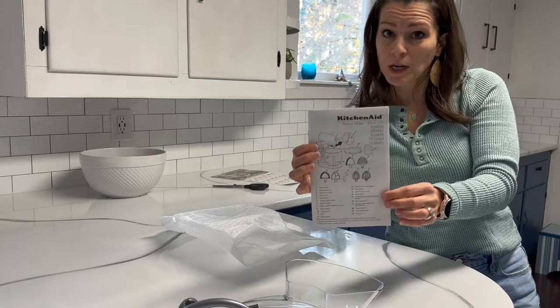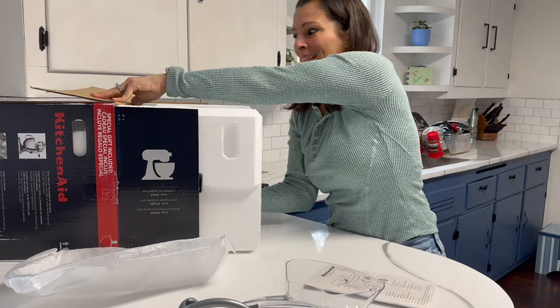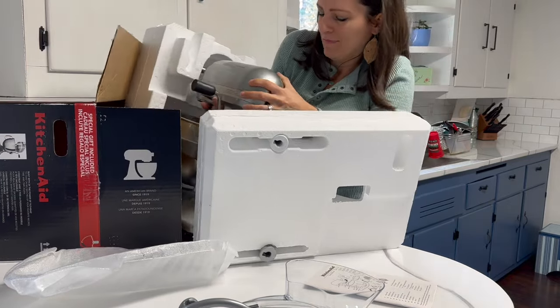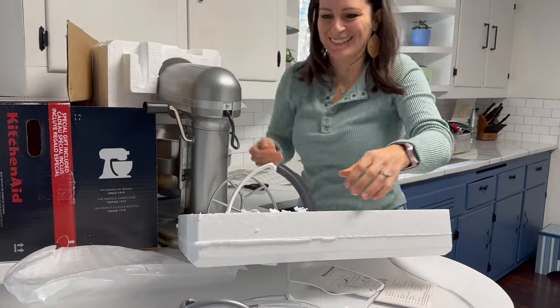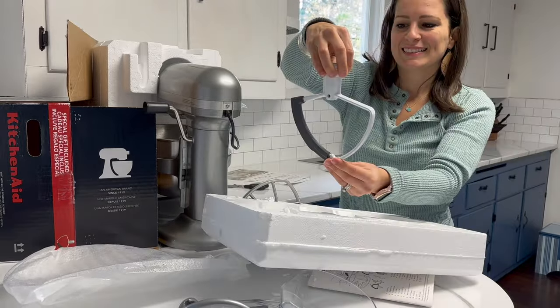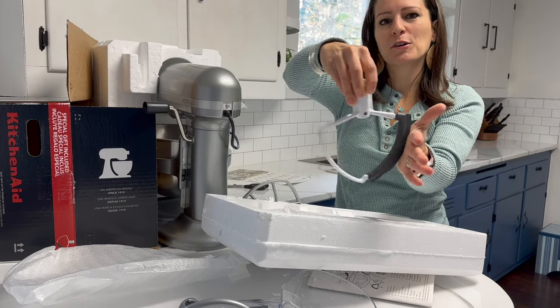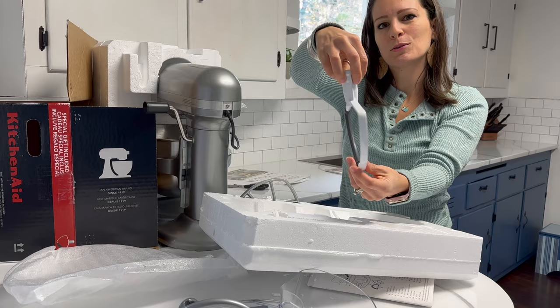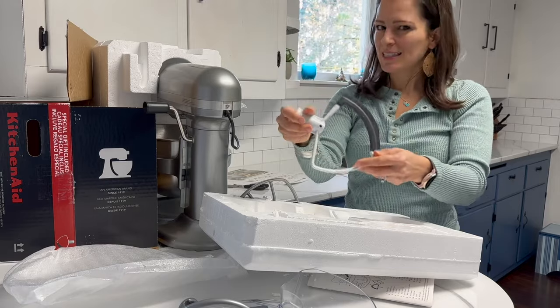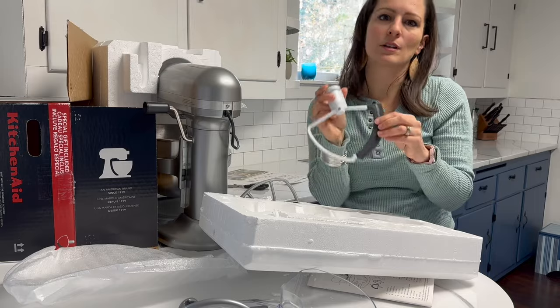A little user guide. Here it is. This is the bowl scraper — it scrapes the batter from the edge of the bowl. I've never used one of these, I'm so excited. I think this is the extra free gift that comes in the nice package that Costco offers.